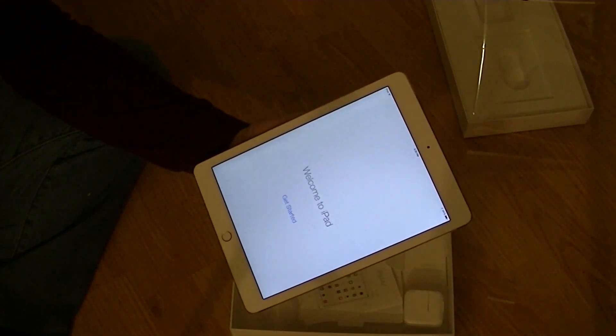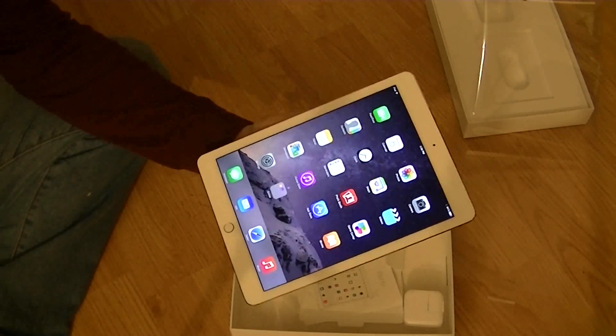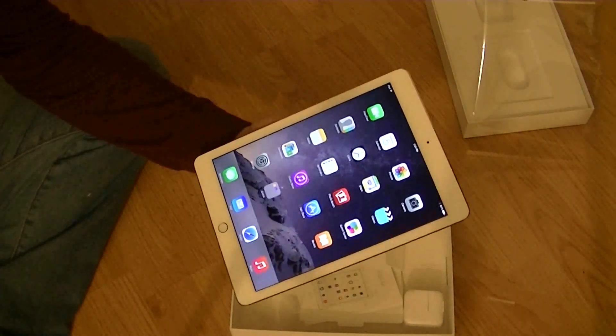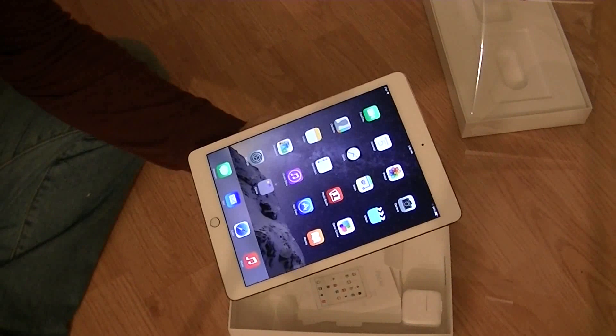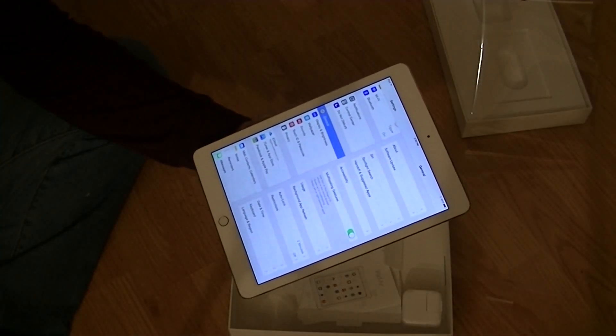It asks if I want to send my voice to Apple for analysis, and whether I want to send diagnostics and usage — no to both. Finally, I've used up 16% of the battery just setting it up, and we're at the home screen where I can actually use it. Now I've got to go find the MAC address and add it to my wireless router.